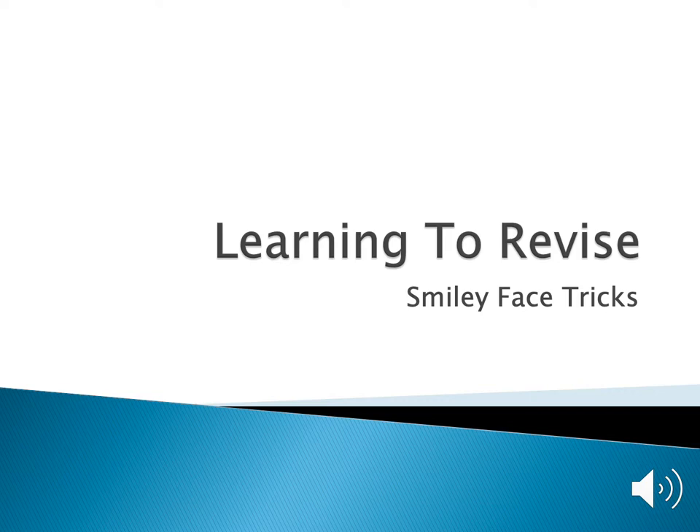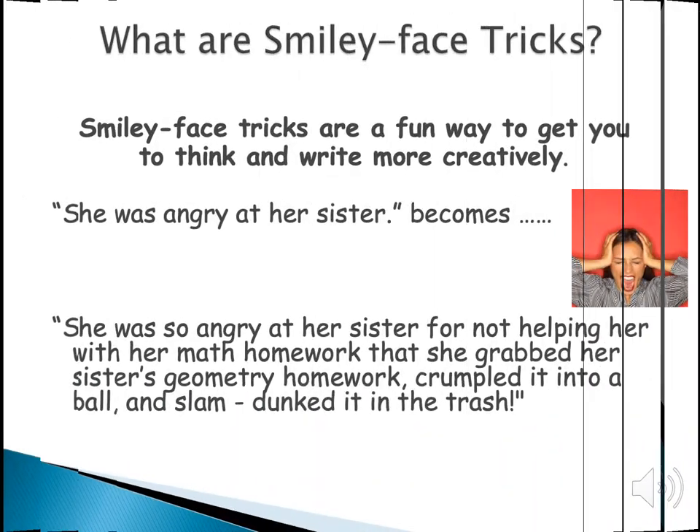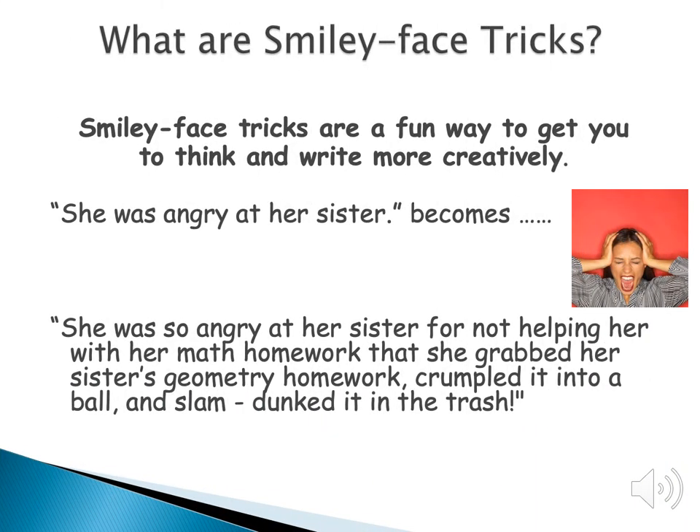Hey everybody, today we're going to learn how to revise using something I like to call smiley face tricks. I like to call it that because that's how I learned it. Smiley face tricks are basically quick revision strategies for you to use to make your writing more vivid.